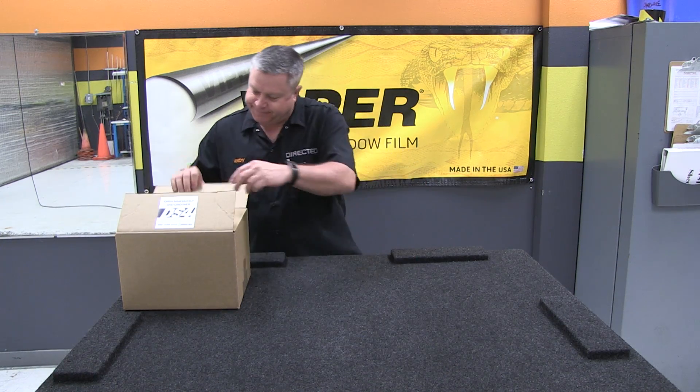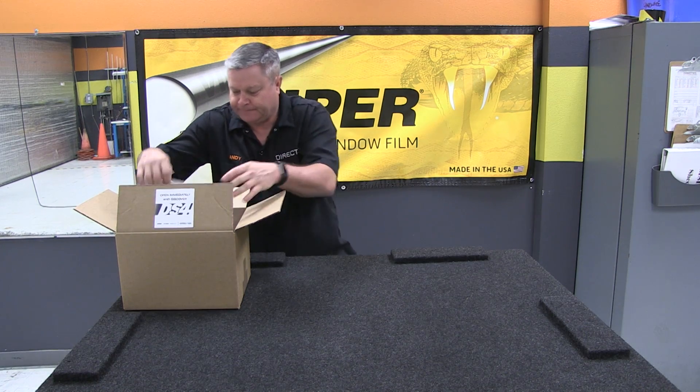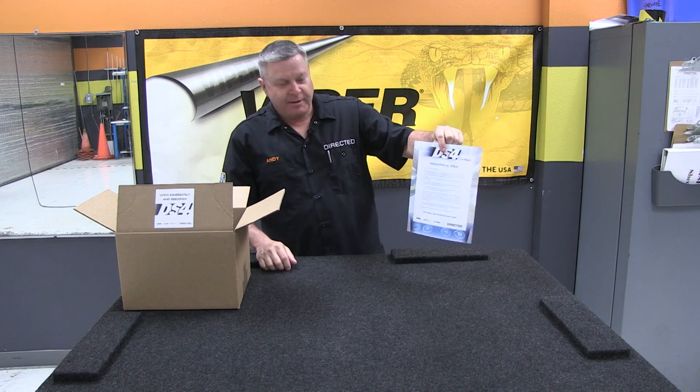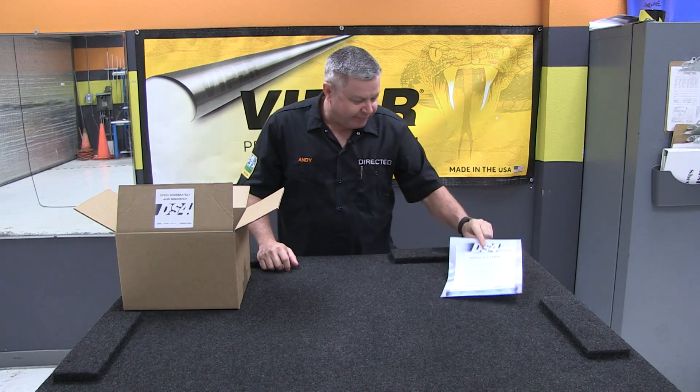Hi guys, if you signed up to experience DS4 and take it for a test drive, you should be receiving a box from Directed. Now we're going to show you what's inside the box. You should have a welcome letter which explains the program and everything you're going to be doing to satisfy the test drive requirements.